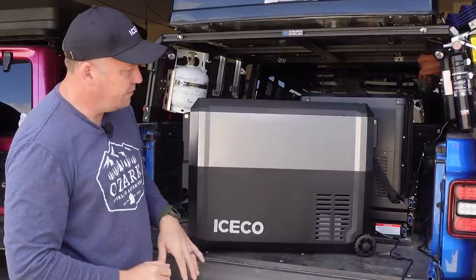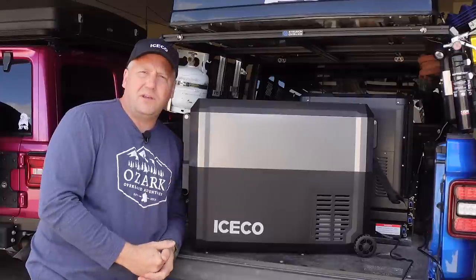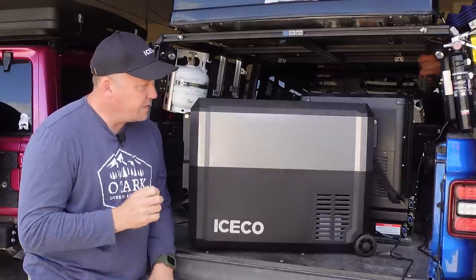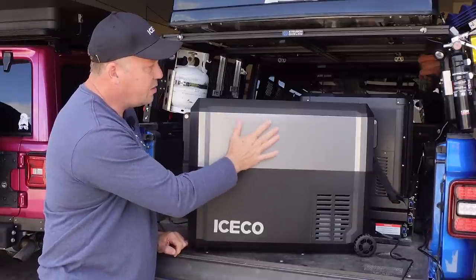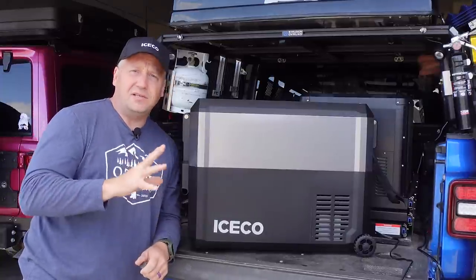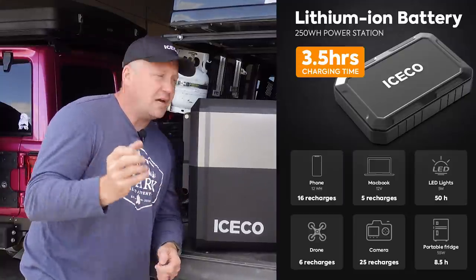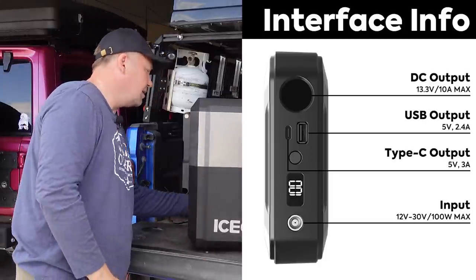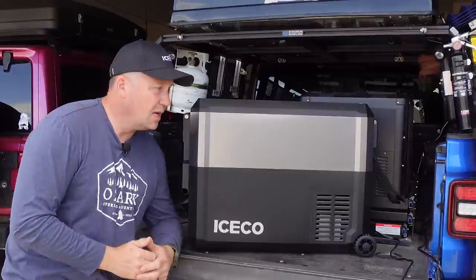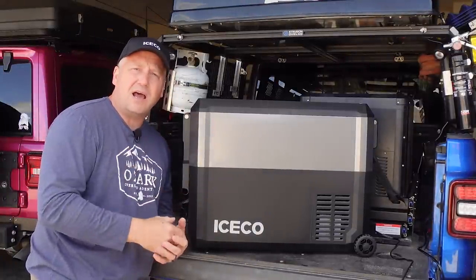One thing you may notice on the JP50 Pro Series is it's got wheels on the back, which at first seems a little gimmicky since the fridge is tied to your vehicle for power. But Iceco has done something really cool with the JP50 Pro Series line — the metal finish on the side lets magnets stick to it. Iceco actually makes a 250 watt-hour battery pack with a magnet on one side that is designed to stick on here, letting you take this away from your vehicle. So say you're spending a day at the lake or beach — grab your JP50 Pro, put the 250 watt-hour battery pack on it, and plug it into the 12-volt cigarette-style lighter outlet on that little battery pack.